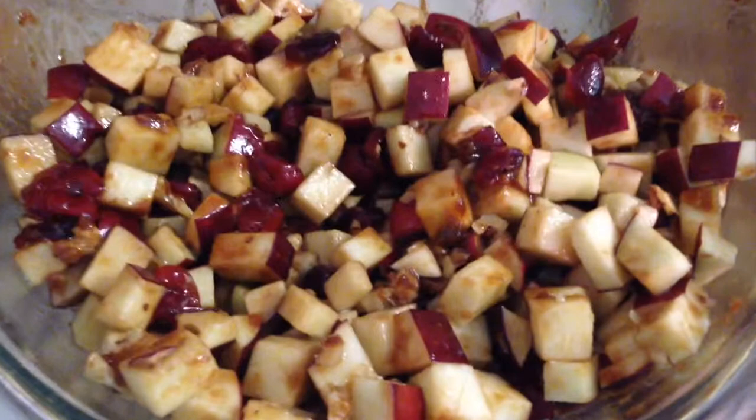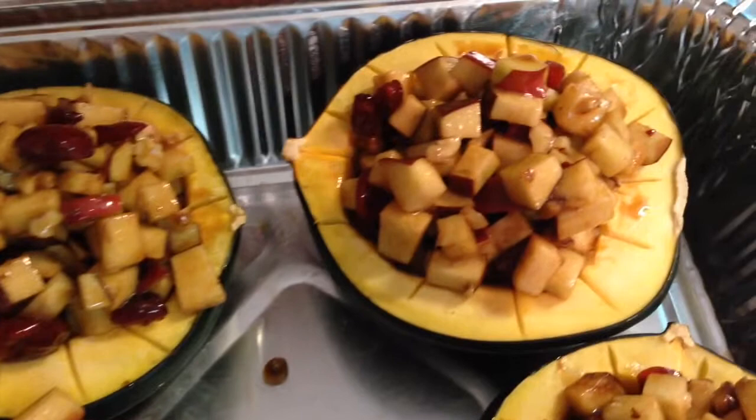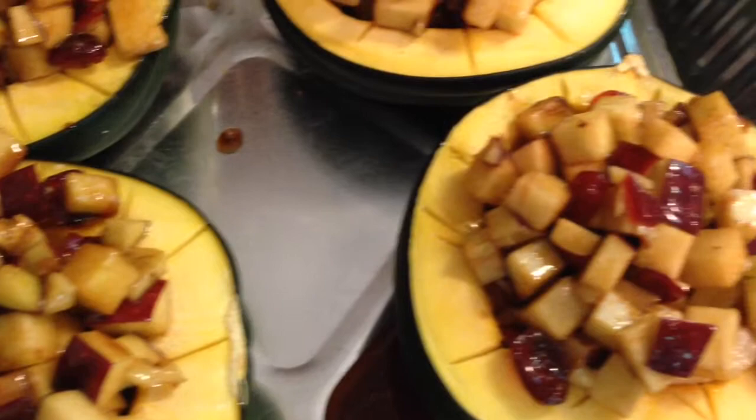Remove the squash from the oven and begin to fill them with the apple sugar cranberry mixture. Once you fill your acorn squash with the apple cranberry walnut mixture, put them back in the oven for about 30 to 40 minutes or until they're nice and golden brown.